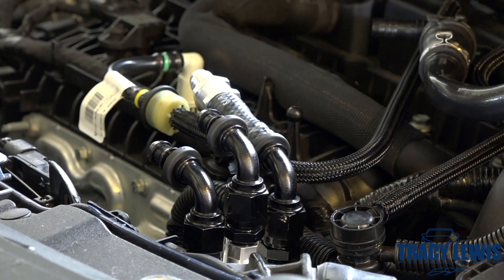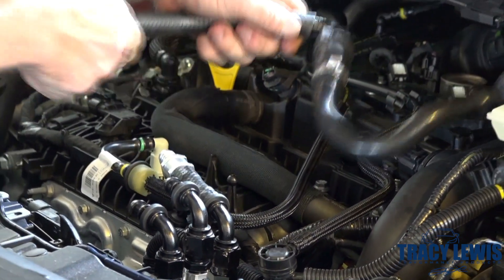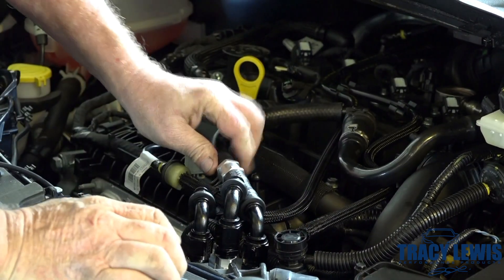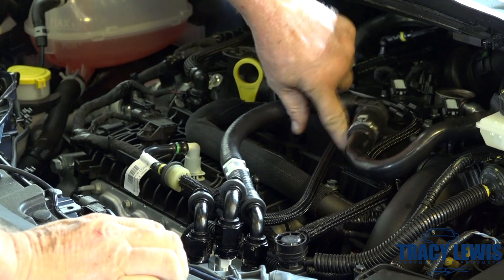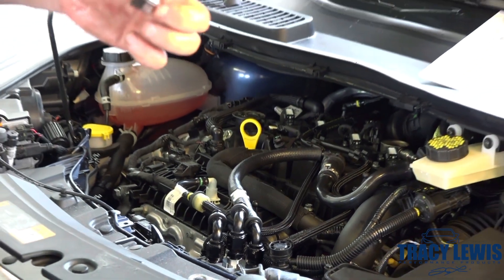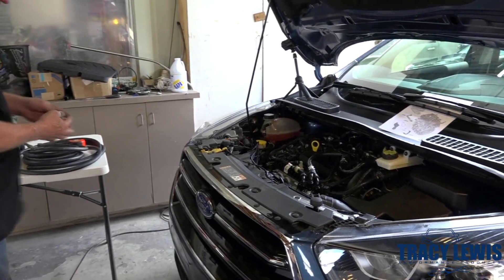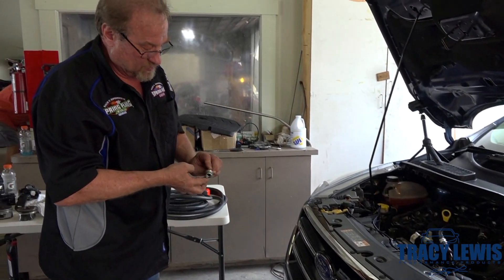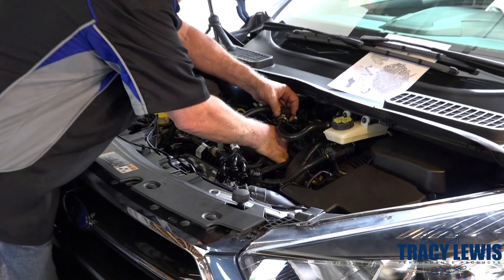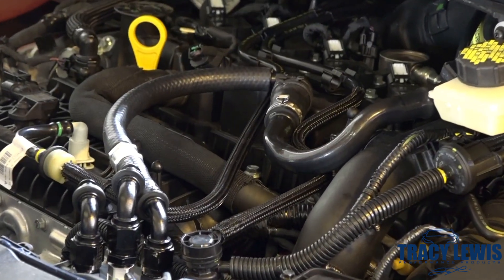We're going to cut another section of hose and go from this fitting we just put on there to the check valve, making sure the check valve is flowing away from the can. Now we've left this open, so we're going to take our billet O-ring plug, put a little bit of grease here — any type of grease will work — to lubricate the O-rings so they don't roll off. This is going to push into here and seal that up, looking nice and professional.